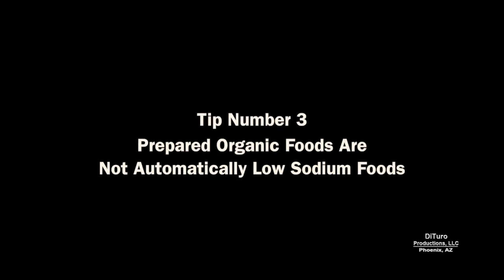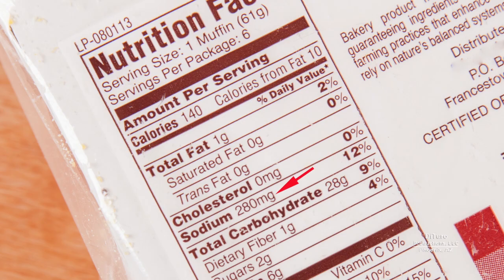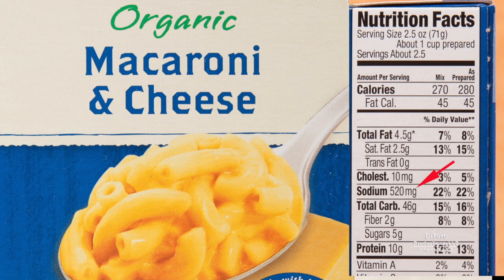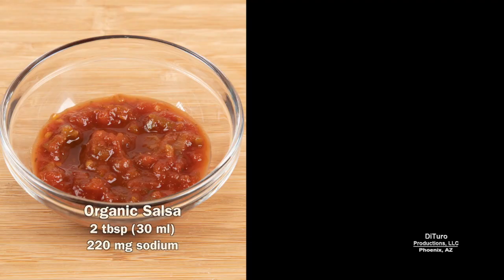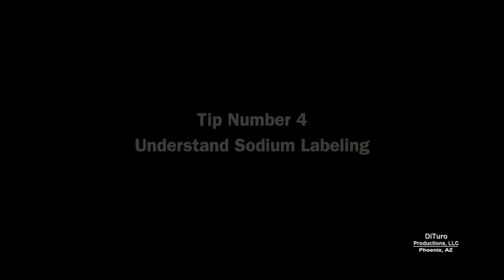Tip number three is that prepared organic foods are not automatically low-sodium foods. Food certified organic can have as much or more sodium than non-organic versions. This organic macaroni and cheese has 520 milligrams of sodium per one cup serving. A two-tablespoon serving of this organic salsa provides 220 milligrams of sodium. Two tablespoons of organic salsa with one ounce of organic tortilla chips provides over 300 milligrams of sodium.